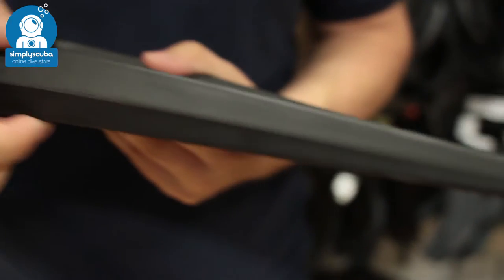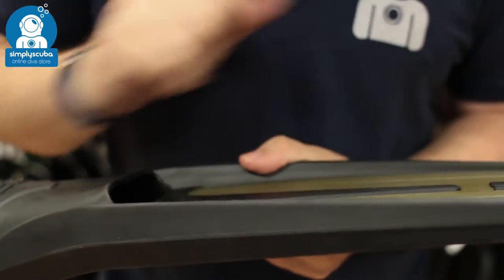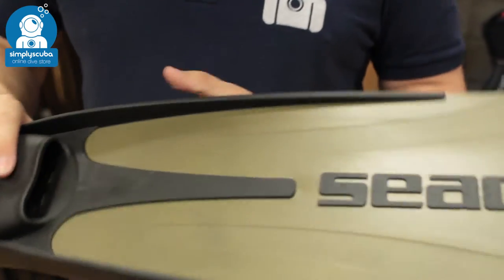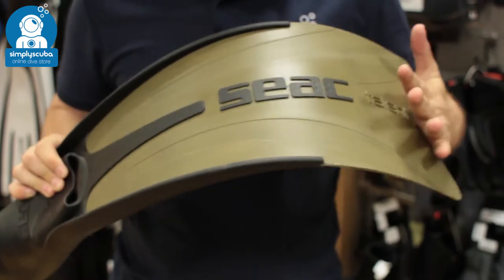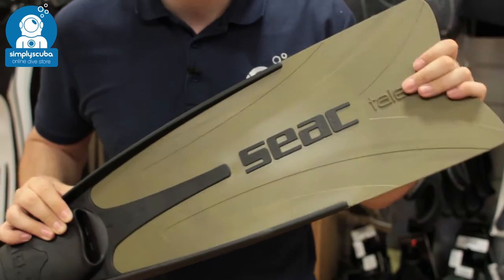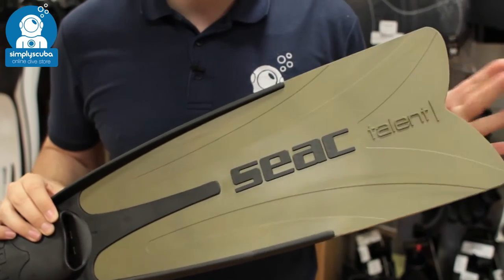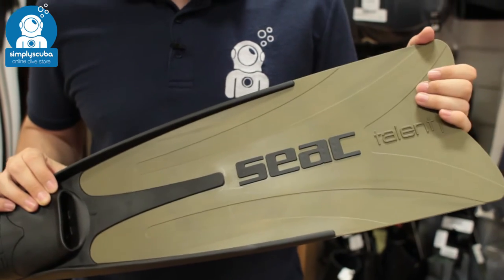These big chunky rubber rails store up a lot of that energy and transfer it down towards the tip of the fin. The blade itself is quite a stiff fin — medium to hard stiffness — which means it's going to be a good all-round fin. It's going to transfer a lot of energy without taking too much energy from your legs.